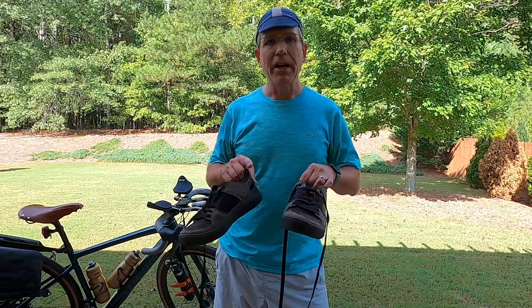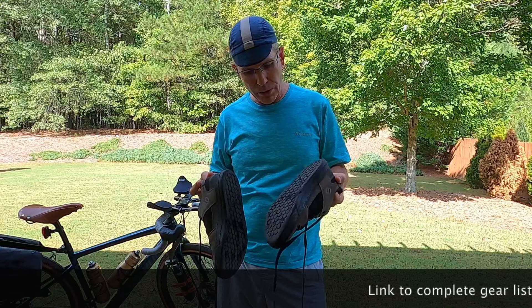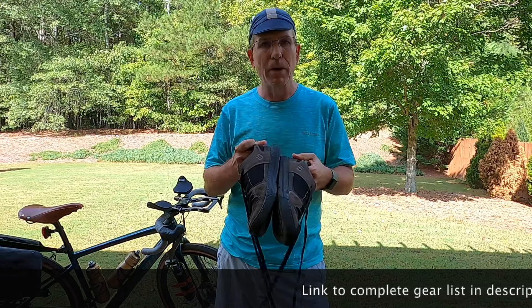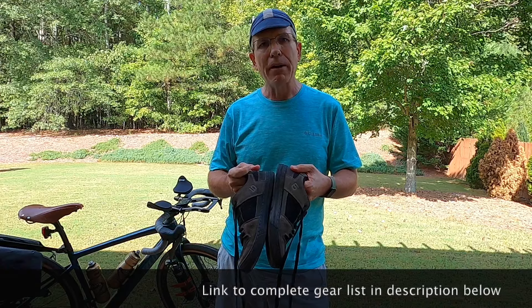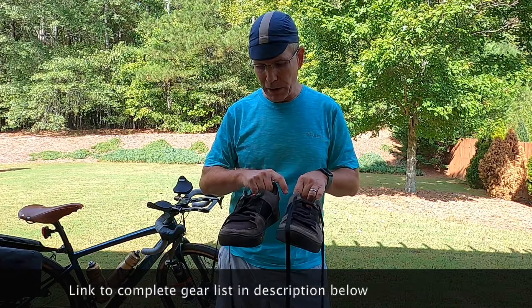Unlike Imelda Marcos, I'm only bringing one pair of shoes for the entire trip — so these are on-bike and off-bike. It just makes things a lot easier to carry one pair of shoes. These are super grippy soles that go right on my platform pedals, and it honestly feels very similar to clip-ins.